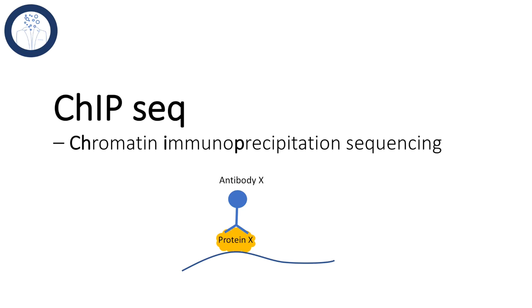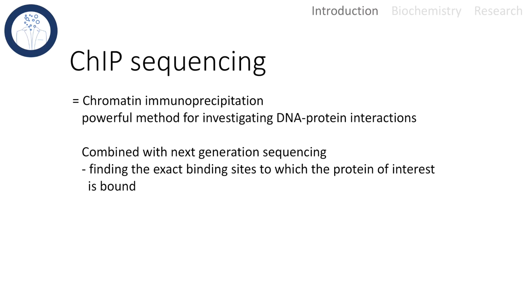Hello and welcome to today's talk about ChIP sequencing, or chromatin immunoprecipitation sequencing. Chromatin immunoprecipitation is a powerful method to investigate DNA-protein interactions. This technique can be combined with next generation sequencing to identify the exact binding sites of the protein of interest.